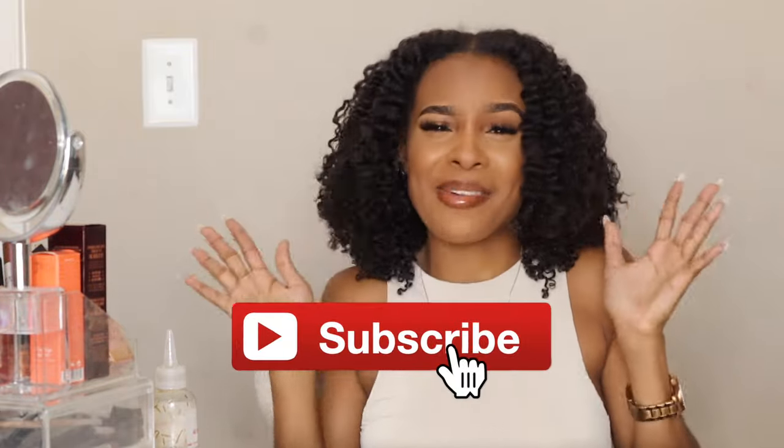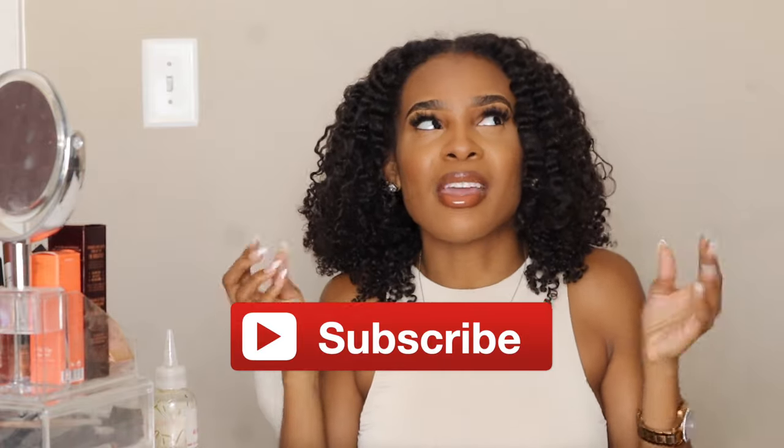Hi everyone, welcome back to my channel, it's your girl Tara and I am back with another video. If you're new here make sure that you like, comment, and subscribe. In today's video I'm going to be showing you my updated twist out routine — isn't it super super cute? It includes the banding method, which is something very new for me. I just recently started doing it so I was like, why don't I just do a video for you guys and show you the step by step? Want to see how I got these cute results? Keep watching.